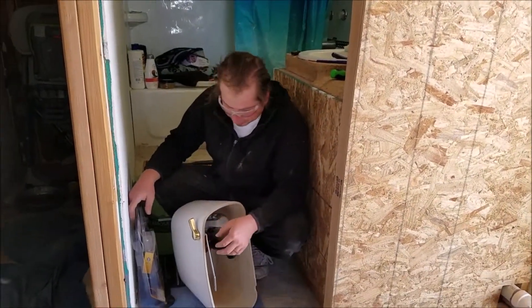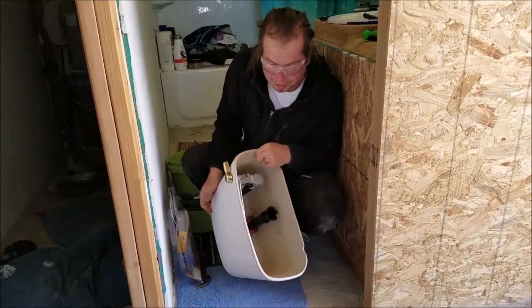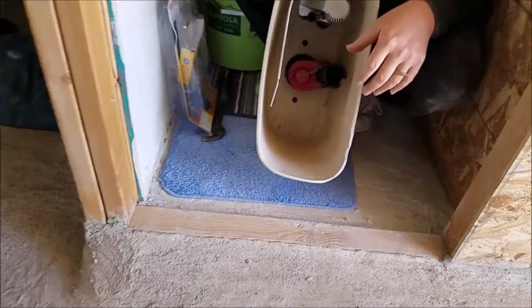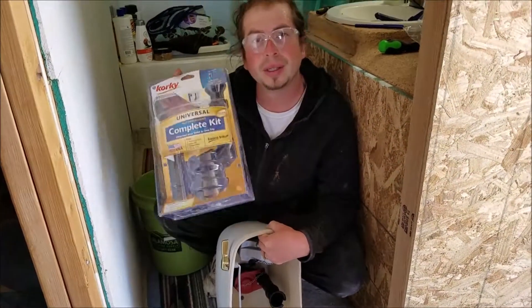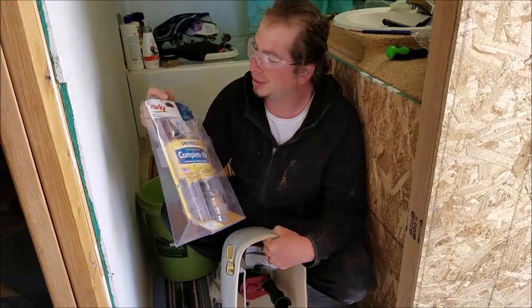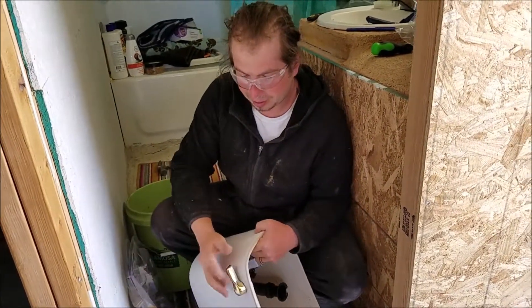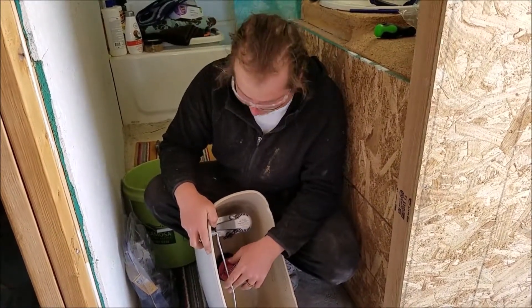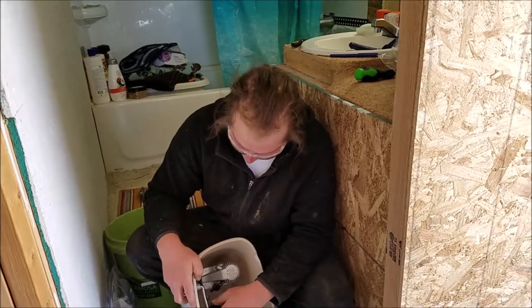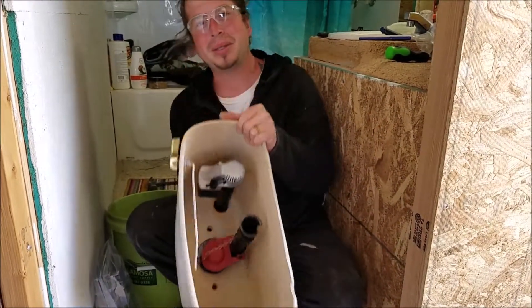My wife and I are going to be working together to install the tank on the bowl. I'm installing fresh parts — this was a brand new toilet I had in my camper that I never used. I took out the old parts and decided to go with Korky's universal complete kit. It doesn't include the handle, so I got a handle off another toilet since my original one broke even though it was brand new.